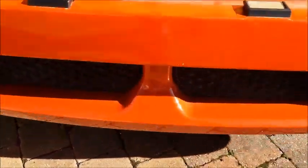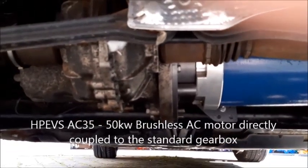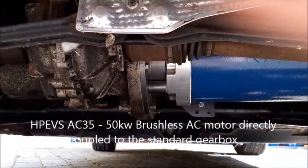And then underneath the car — you'll probably just see this — the engine's gone and instead we've hitched the motor up to the gearbox, and again there are loads of videos about me doing all this.